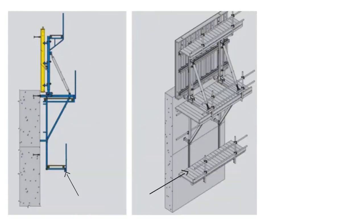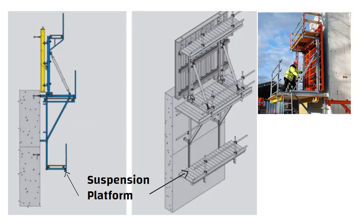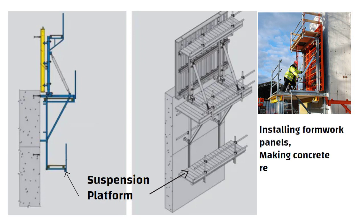Suspension platforms are used in climbing formwork to provide access to the formwork panels for workers. They can be used to perform various tasks such as installing formwork panels, making concrete repairs or cleaning the formwork.